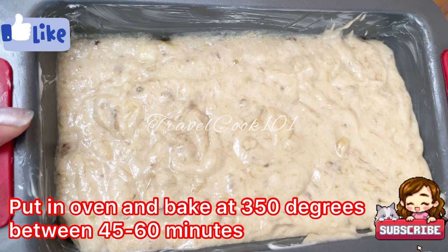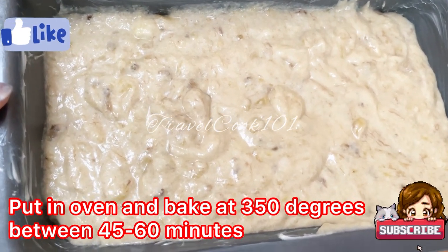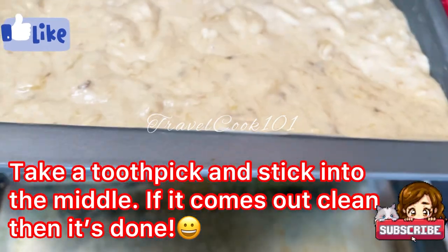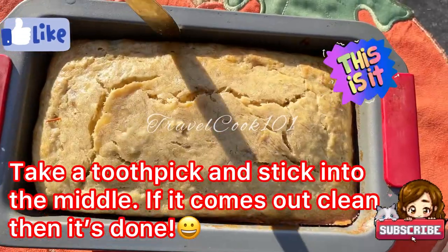You need to check it around the 45 minute mark to see whether or not it's cooking well. Take a toothpick and stick it into the middle — if it comes out clean then it's ready to be taken out. Now let's get this banana bread out of the pan.